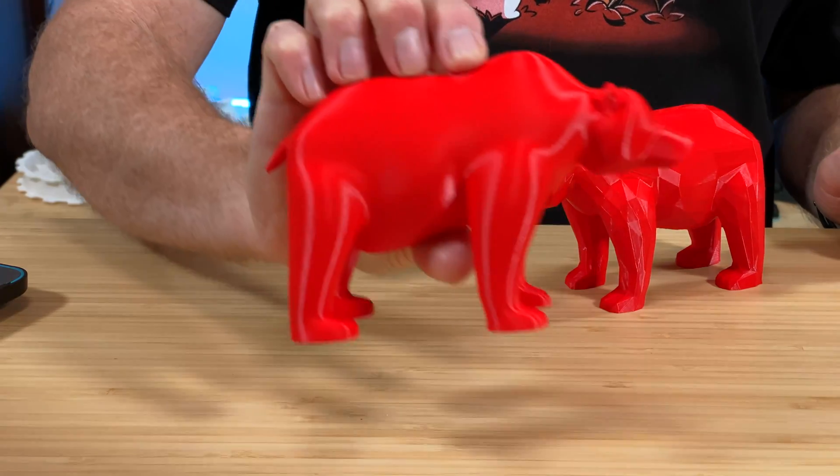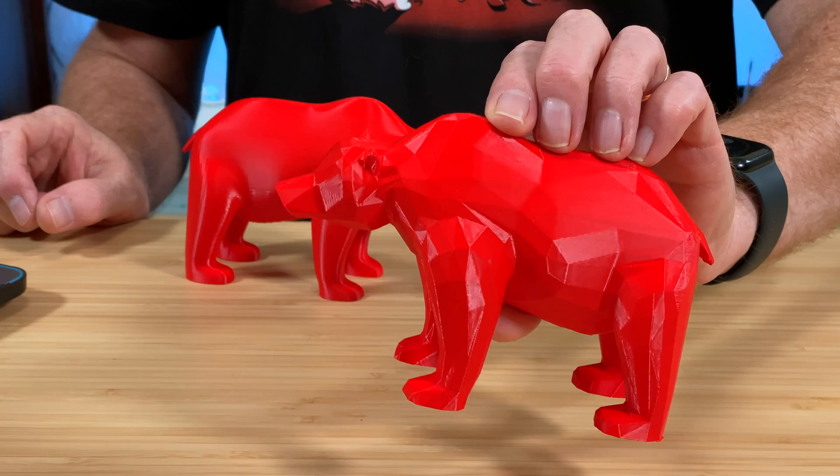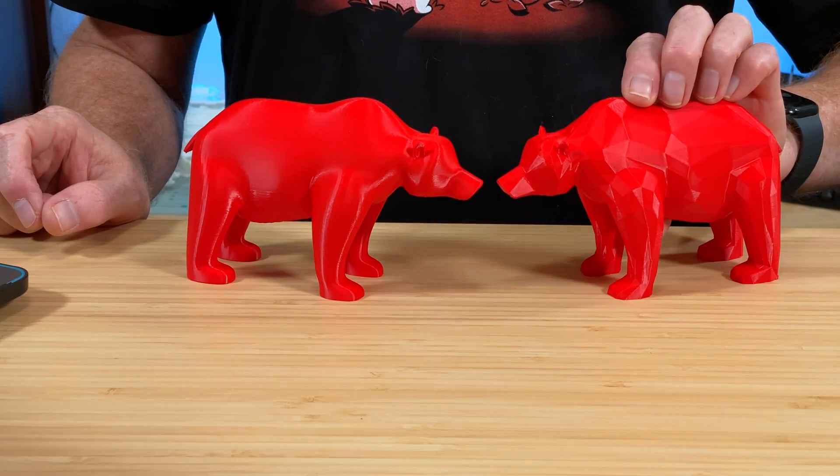Today's video lands squarely in the category of Cool Slicer Tricks. We're going to see how to go from something like this to this with just a few clicks in Prusa Slicer. And you can also do it in Bambu Studio, Orca Slicer, and probably other slicers as well.